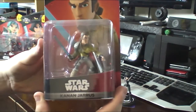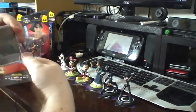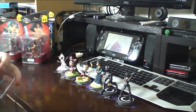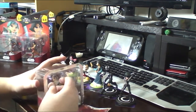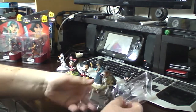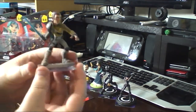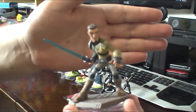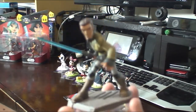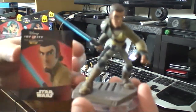This time we are focusing on Star Wars Rebels characters. Here we have Kanan Jarrus, the leader of the Ghost crew. So there he is, all fancy and new out of the box. Of course it comes with another card.